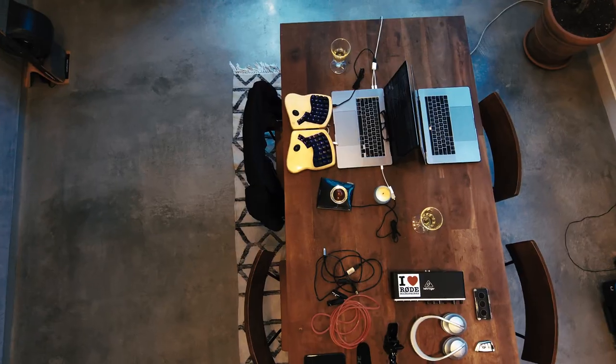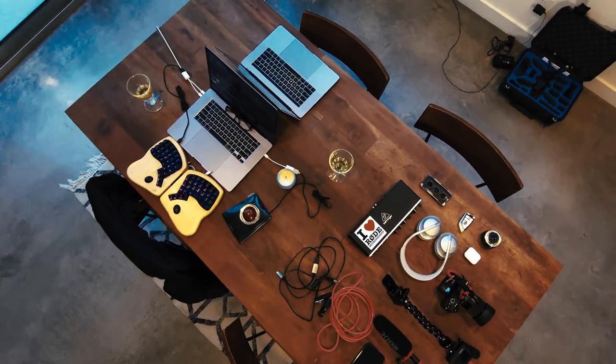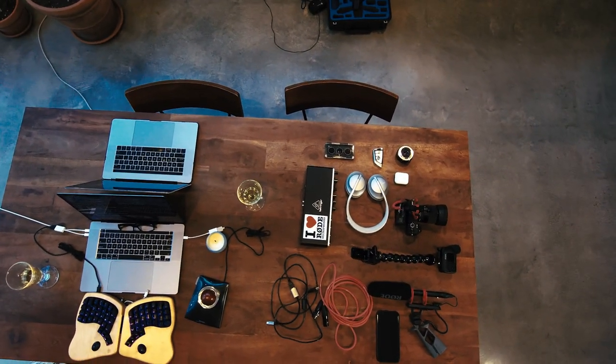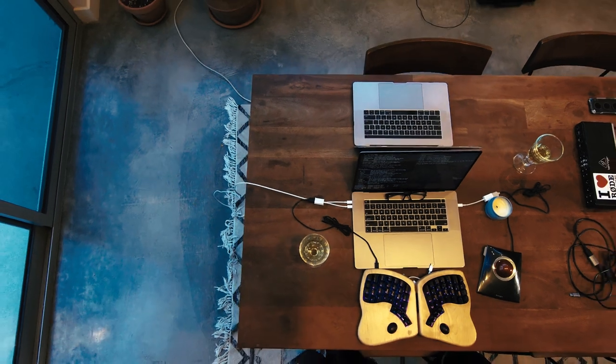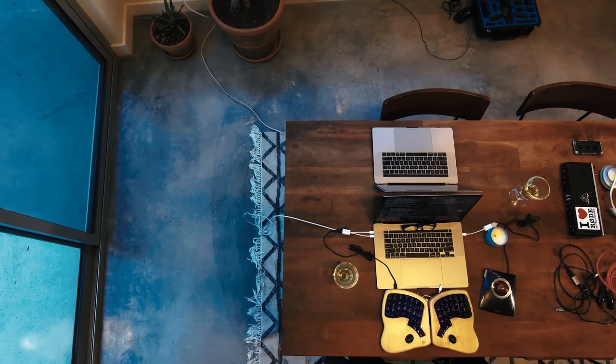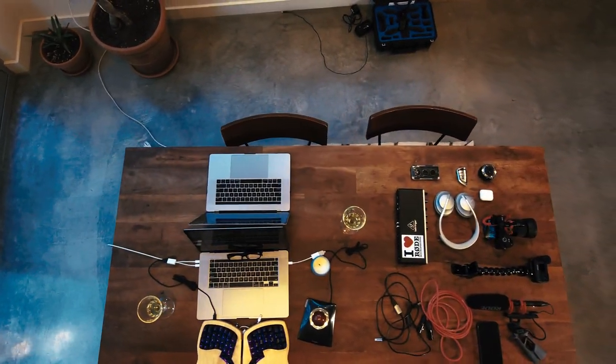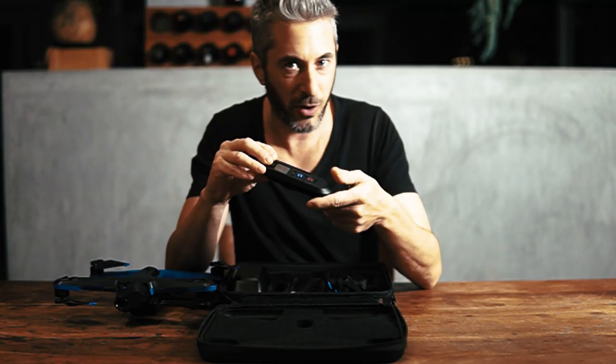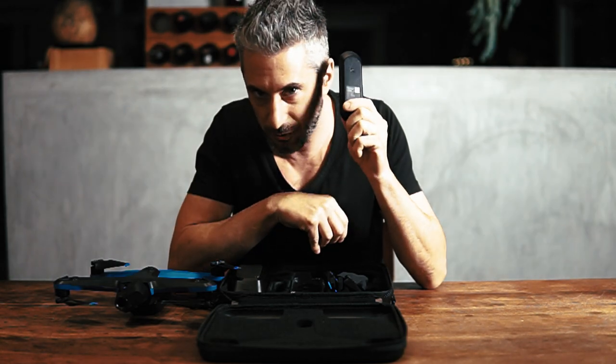We're going to dive a little bit surface level into some of the other functionalities through the app — things that are unlocked with this beacon. If you're going with the Skydio 2, you're definitely going to want to pick up the beacon. It's the only thing here that I would say is a must — it's not really optional, you need this. Otherwise, you're just really missing out on some of the highlights that this drone offers that other drones don't.